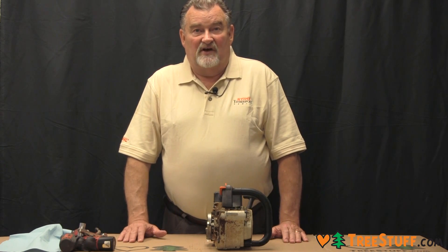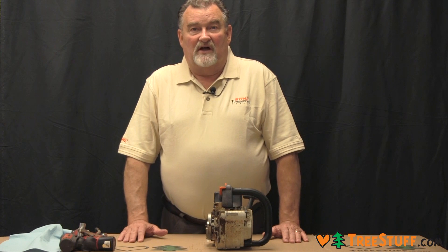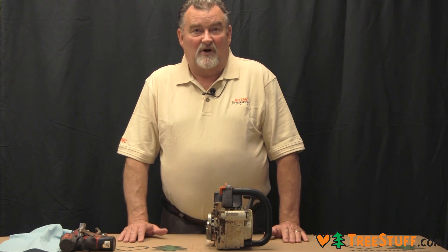Hi, I'm Rowland at treestuff.com. Today I want to remove an outboard clutch for the inspection of the chain drive sprocket.